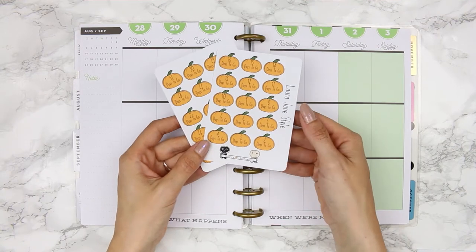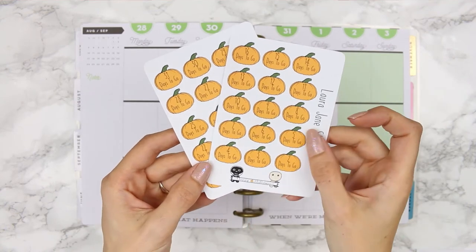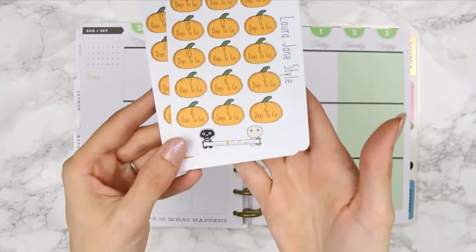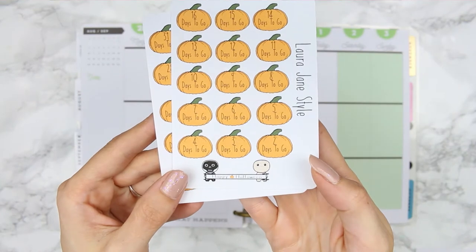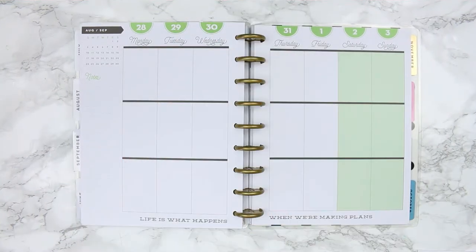I've got some new Halloween releases that are in my shop right now. The first one is a two-page countdown — if you are a lover of Halloween and you just want to count it down throughout the whole of October, you can grab this two-sheet one which has got the little pumpkins on with the countdown of the days.